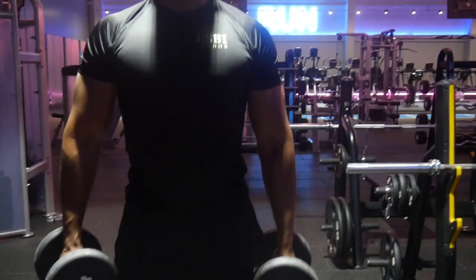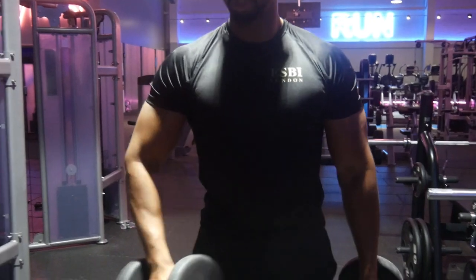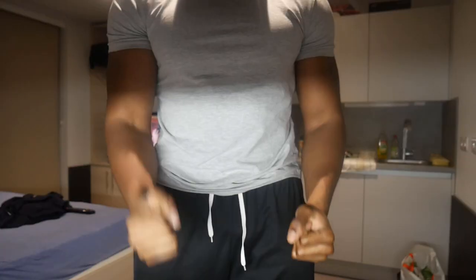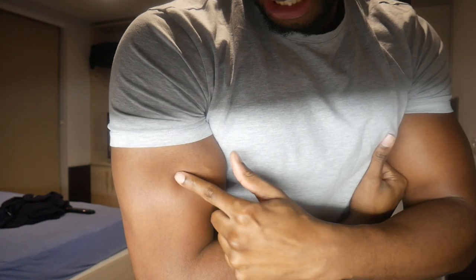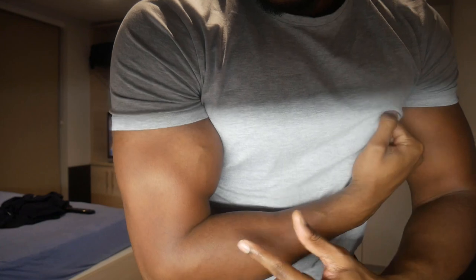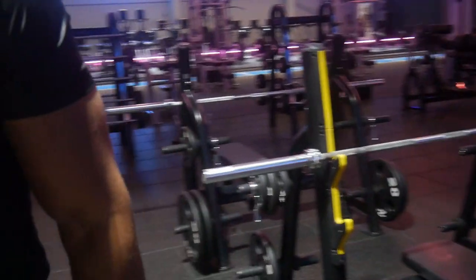Exercise number two is across the body hammer curls. With standard hammer curls you keep the weight close to your body, but here you squeeze it across your body instead — you're really going to work that part of the bicep. I used to do this exercise early in my gym days because it's easy to progress to heavier weights. Going across the body is a bit safer and easier to perform, making it easier to increase weight and see progression. I'd recommend trying it in the middle of your bicep or arm routine.